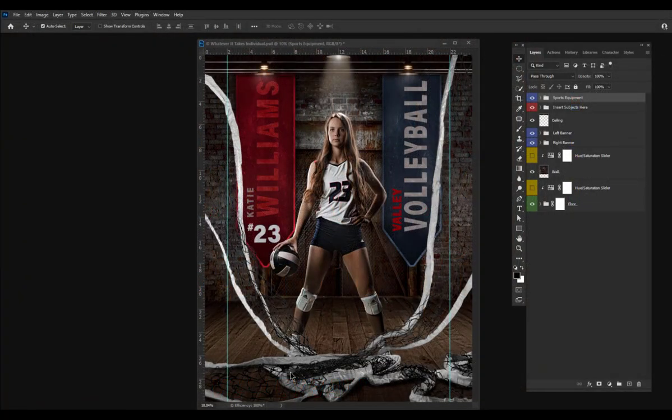This Whatever It Takes template has an awesome individual banner that can be used as individual prints for parents or individual banners for seniors. There's plenty of resolution in these banners for printing up to like 10-foot banners.